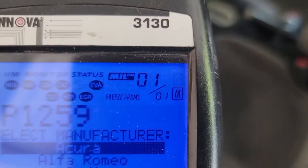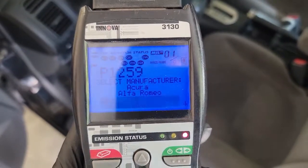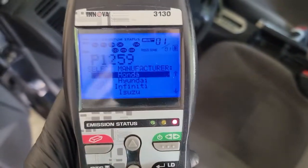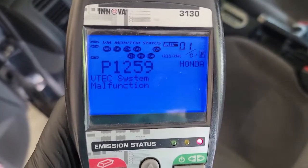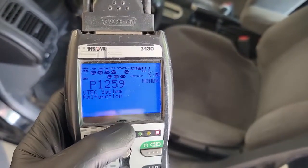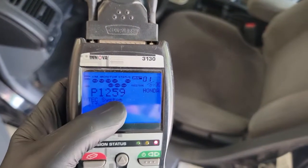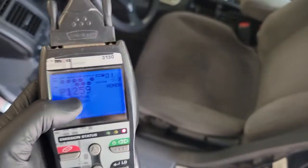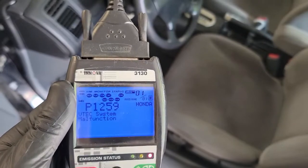We've got one code - P1259. Acura should be the same thing, but I'll go through Honda. This is just a real basic scan tool I use for quick stuff. It's reading VTEC system malfunction. My other scan tool will read most every module on the car - it said bank one malfunction. That's the only code in here, so we're going to go through the diagnostic on that.